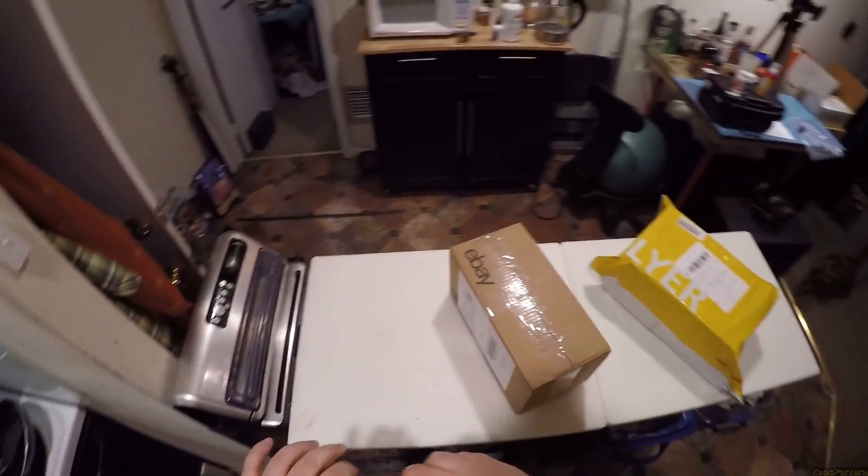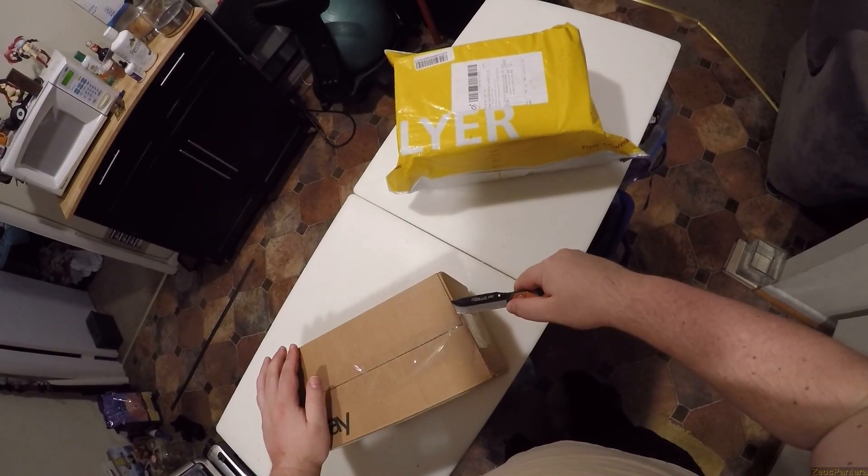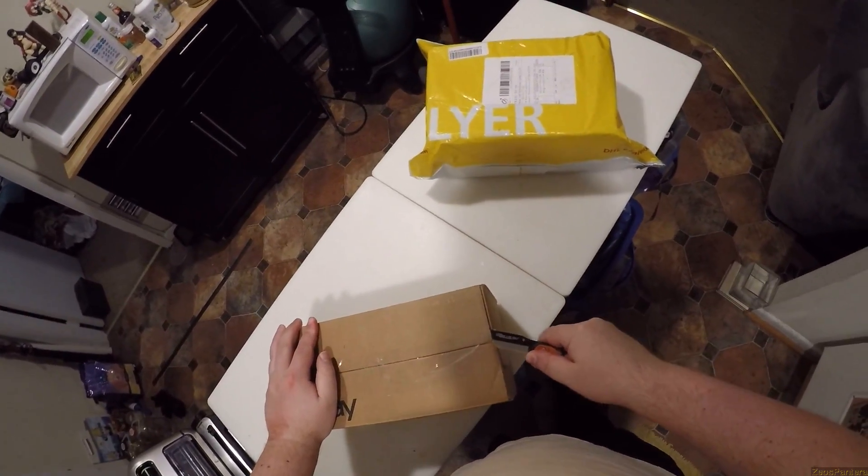Hi everybody, I'm sick. Pasta knows. Anyway, before I got sick, I ordered this. This actually got here real fast.